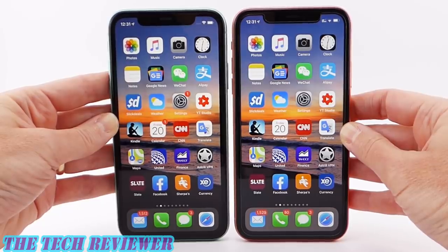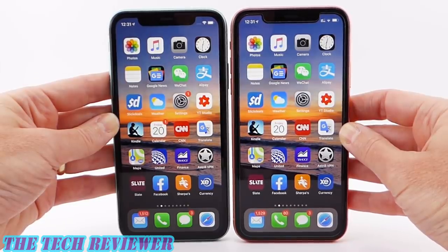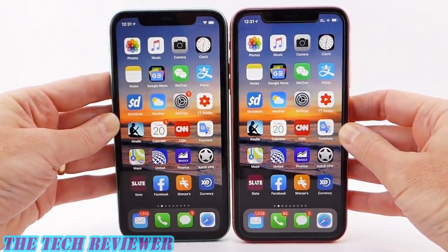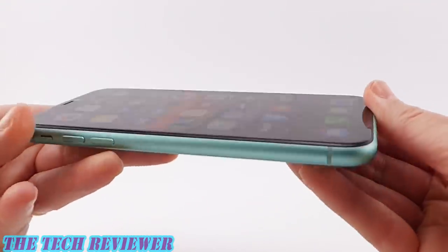The most obvious differences between the iPhone 11 and XR are on the back. When you look at it from the front, it looks basically the same — we have the same LCD screen, not OLED. You have the same size bezel, same size notch, etc. There are, however, some hidden improvements — you've got better Face ID with the iPhone 11, at least supposedly. I haven't gotten a chance to try it out but I'm eager to.